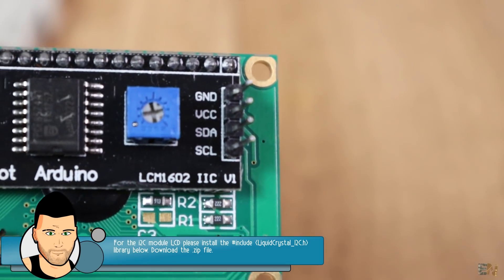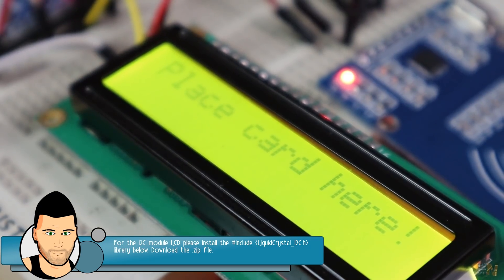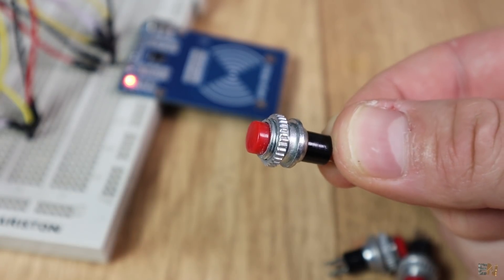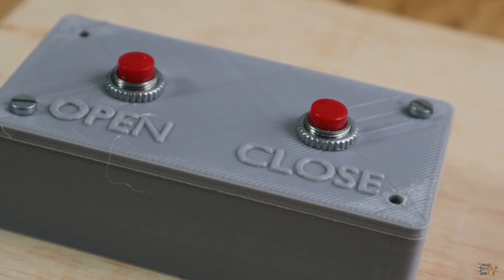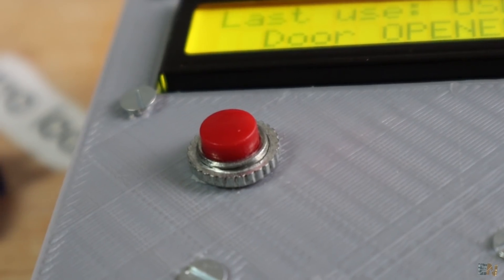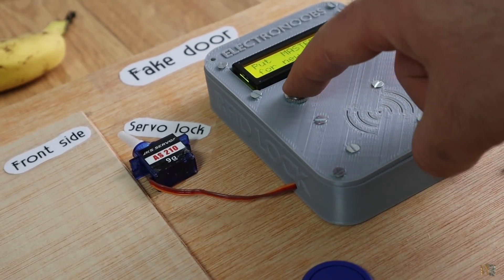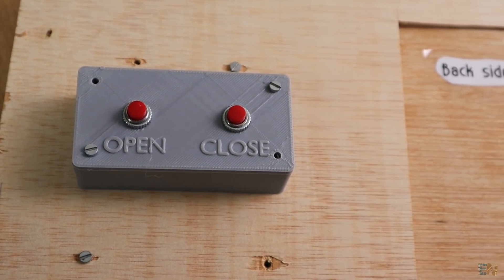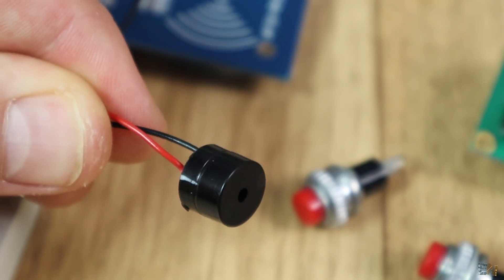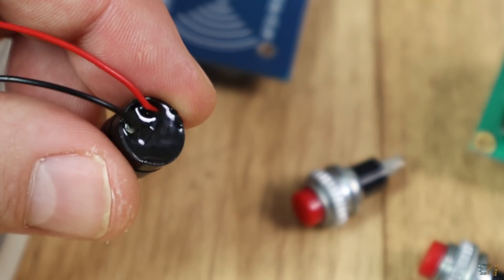One push button is for the outside, closing the door. The other two are for inside — open and close. If you are outside of the room, you can close the door with the button but open it only with the RFID tag. If you are inside, you can both open and close the door using the push buttons. Finally, I've also added a buzzer for sound notifications, which makes the project less boring and adds a little sound.